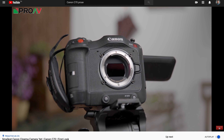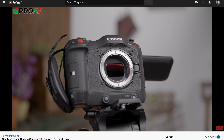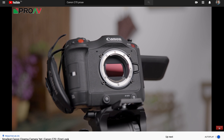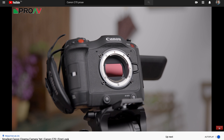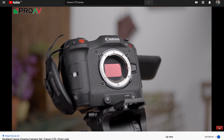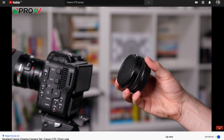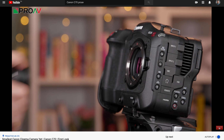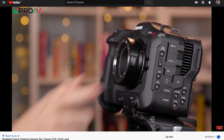The lens mount is RF, making this Canon's first RF mount camera aimed purely at video. It's not a user-interchangeable mount like on the C300 Mark III and C500 Mark II — you are stuck with RF. But that's not the end of the world. RF is easy to adapt to pretty much anything out there, and Canon has RF to EF mount adapters which work perfectly and even keep full autofocus performance.